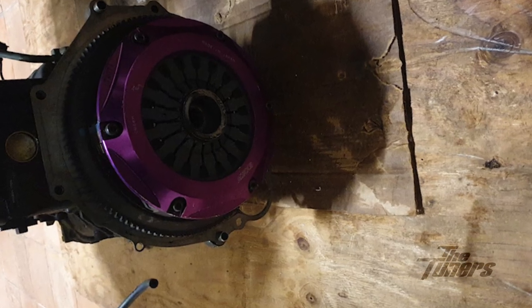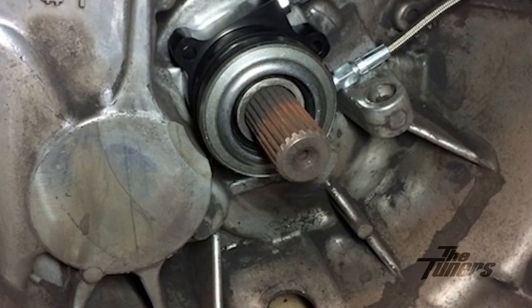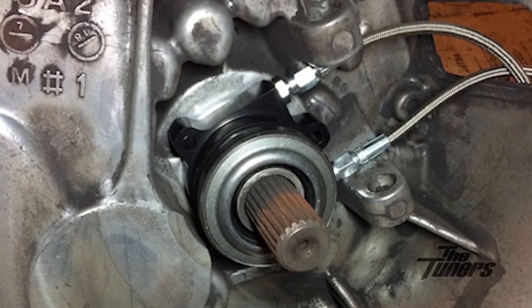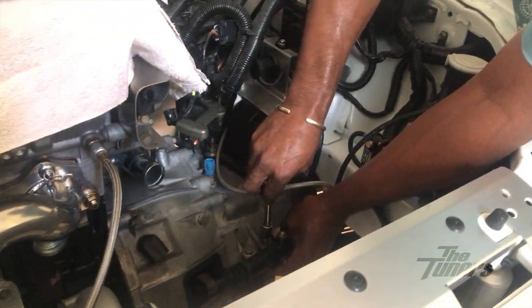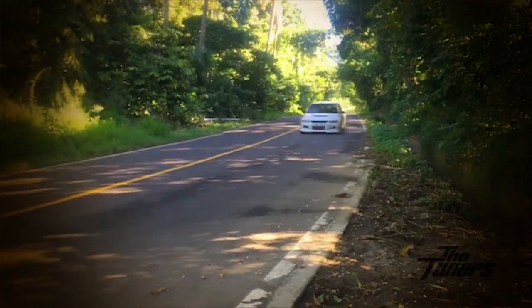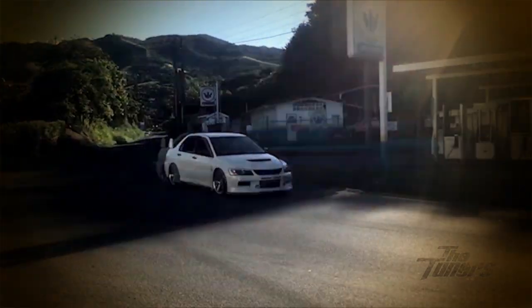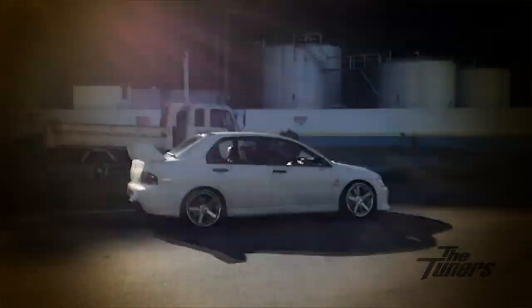A couple of years ago I replaced the spec twin disc with an XCD twin. I went from the hydraulic bearing back to the slave design style bearing. The pedal feel is a little bit firmer with the XCD as opposed to the spec, but it's still a very civilized clutch and very friendly in stop-and-go traffic.